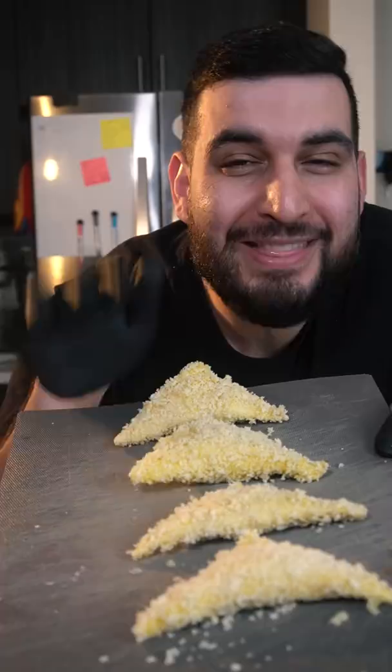Now we're going to fry these up into a golden brown. And there you have it, some crispy potato cheese bread.